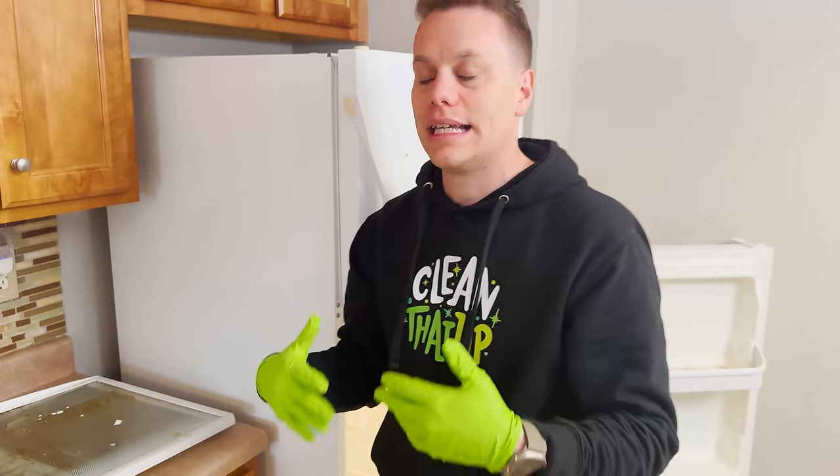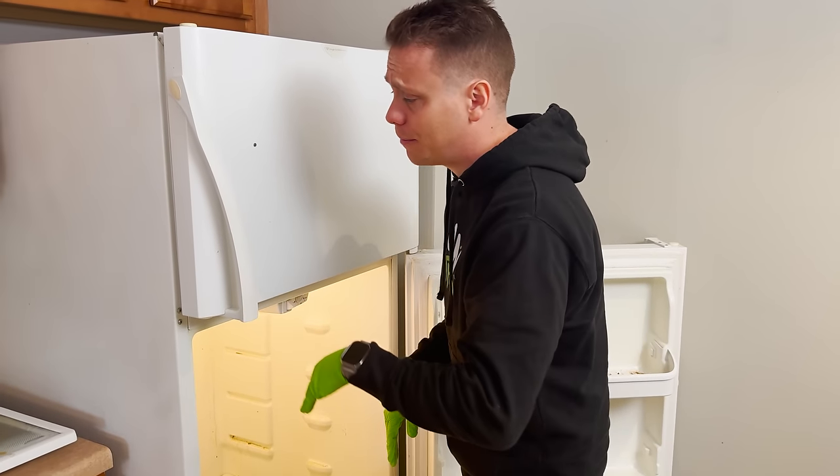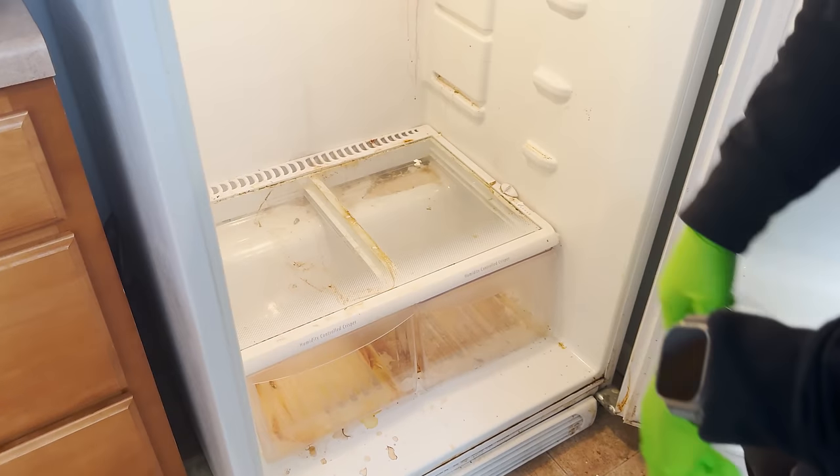If I was to just start scrubbing at these, could I get them clean? Yes. But just allowing them time to soak is gonna speed that process up way faster, and I can also clean the inside while those sit.